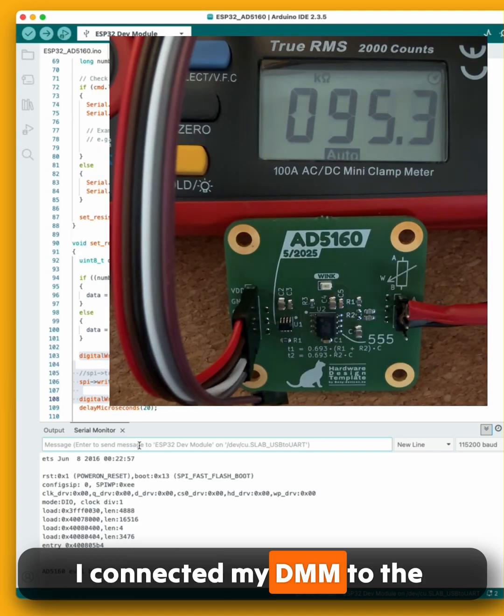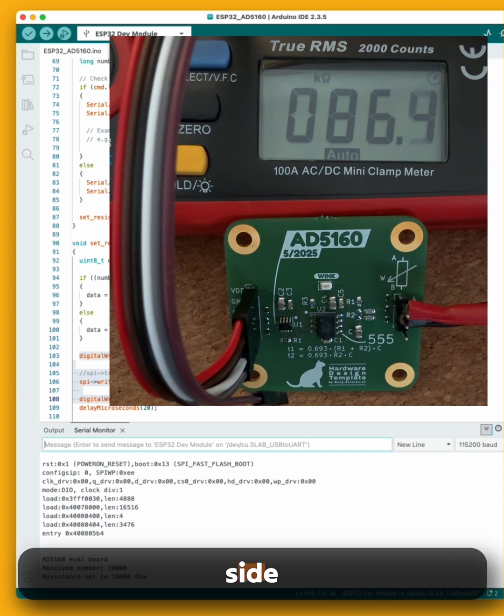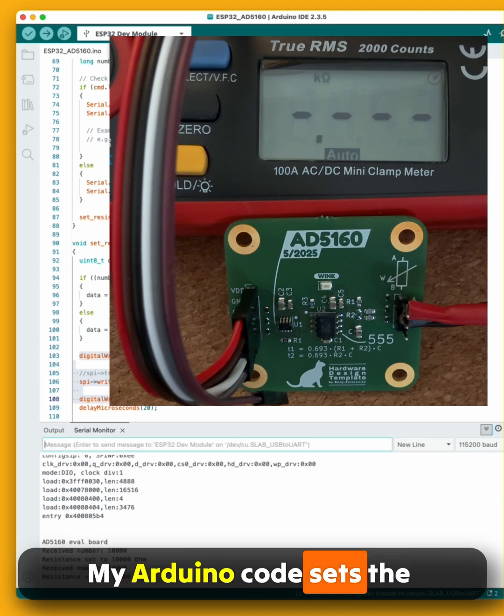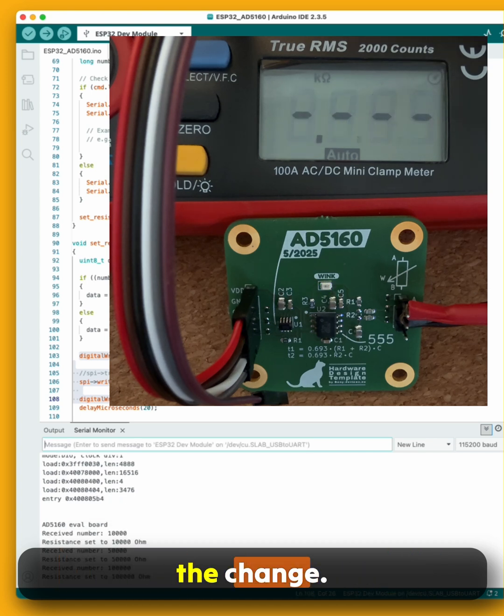I connected my DMM to the unused side of the potentiometer, between side A and the wiper. My Arduino code sets the uncalibrated resistance value, and the oscillator period follows the change.